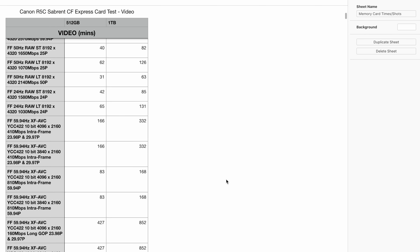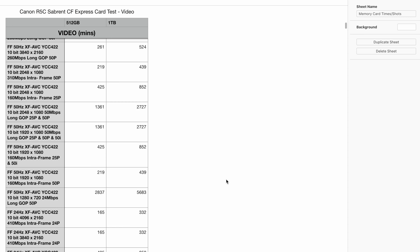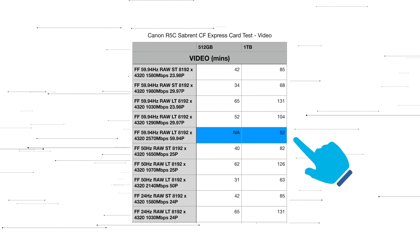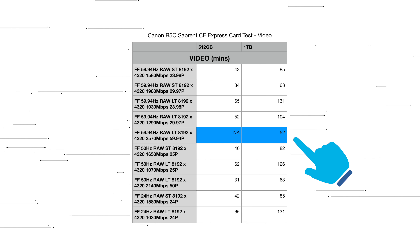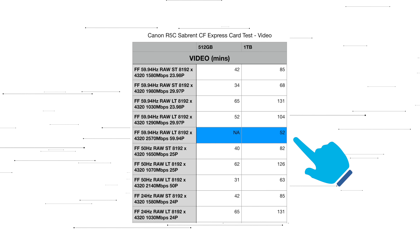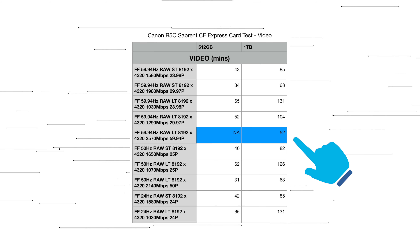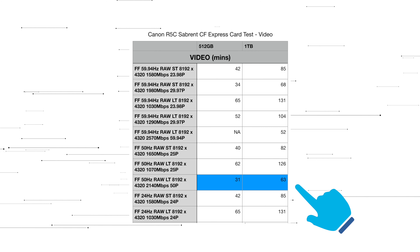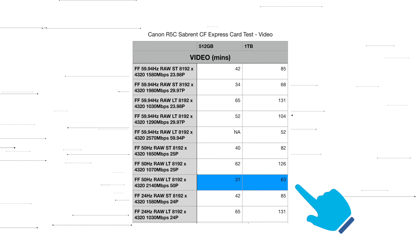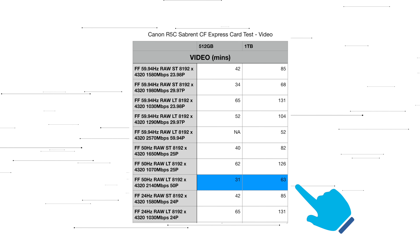When it comes to video, you get access to all the RAW modes and all the settings using the CFexpress card. This includes 8K RAW at 60 and 50p, but be aware that the 512GB CFexpress card can't do 8K RAW light at 60p, so opt for the 1TB model if you want to use this mode. To be honest you'll want the 1TB card anyway if you want to record in this format, as you're only getting 52 minutes of record time due to the 2,570 megabits per second data rate.